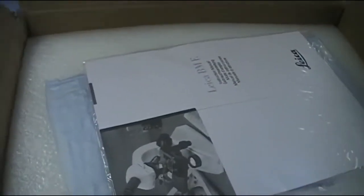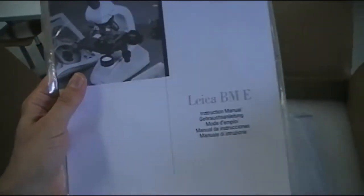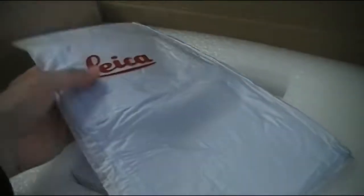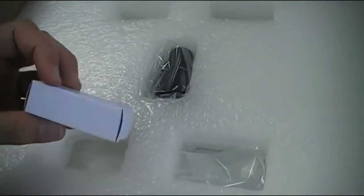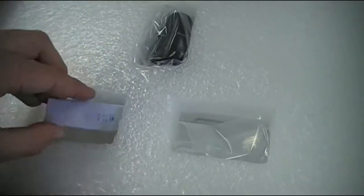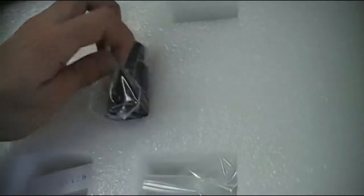Instruction manual over here — I better read this at home, let's put this to the side. This is a dust cover, and over here what do we have? This seems to be a replacement bulb — yep, 12 watt. There's a little tool, and over here this seems to be the eyepiece.